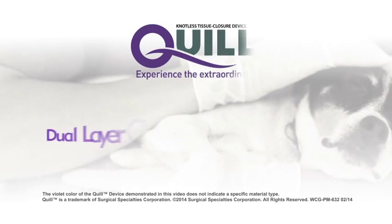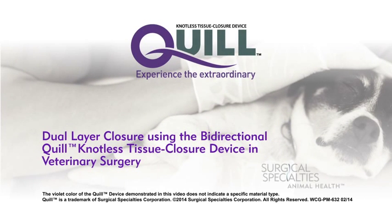The following video demonstrates a two-layer closure utilizing the Quill Bidirectional Knotless Tissue Closure Device.